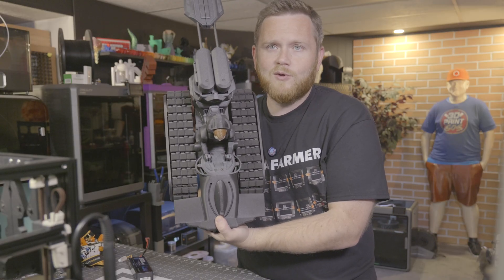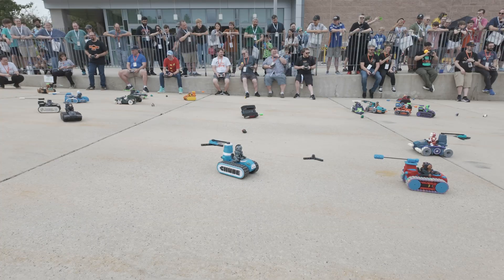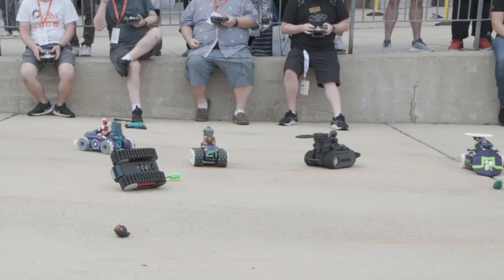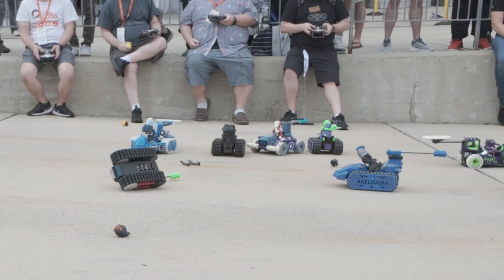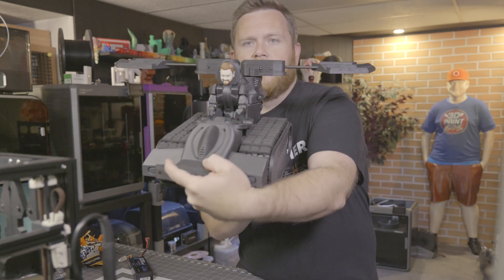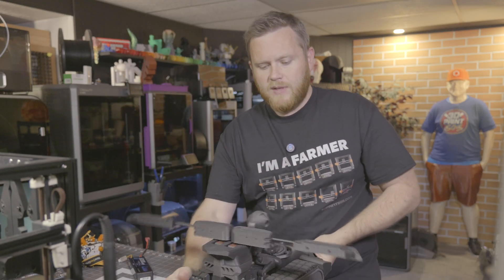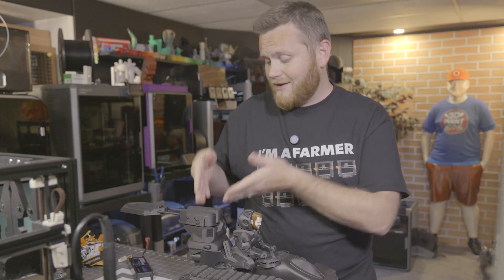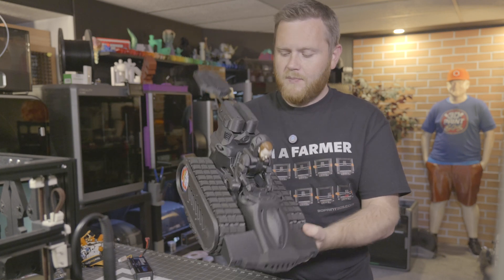A pro tip: go for the spinning weapon — it seemed like every time I drove near anybody with one of those, my head went flying. I went with the dual bludgeon that splits apart, so you can drive in between people and hope to clip their heads. It also goes all the way back so you can spin around in a spot and use them that way. I had a lot of fun with it, but I think the spinning tools have a little bit of an upper hand.